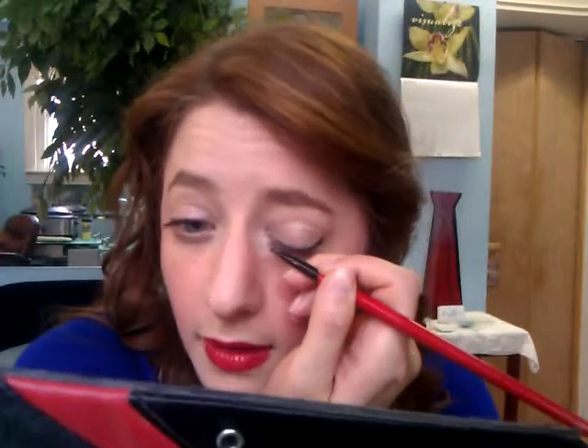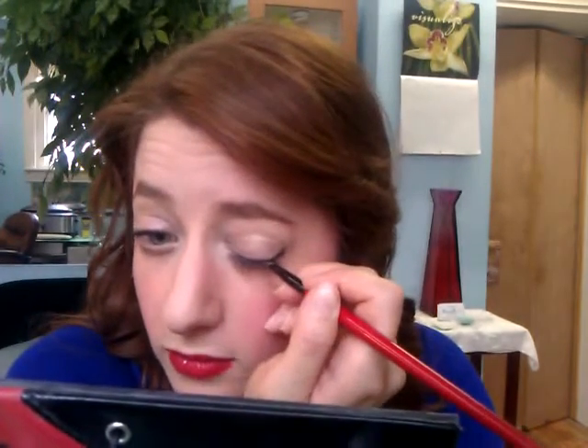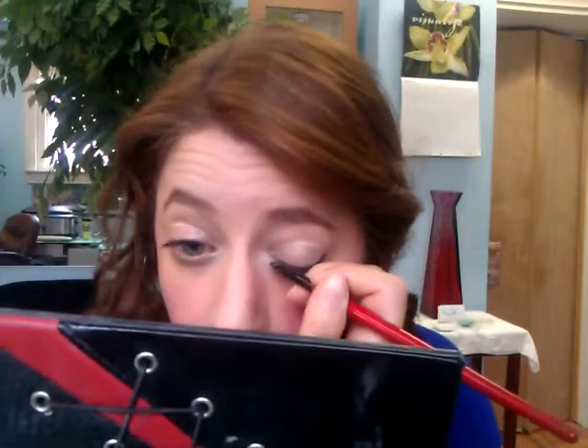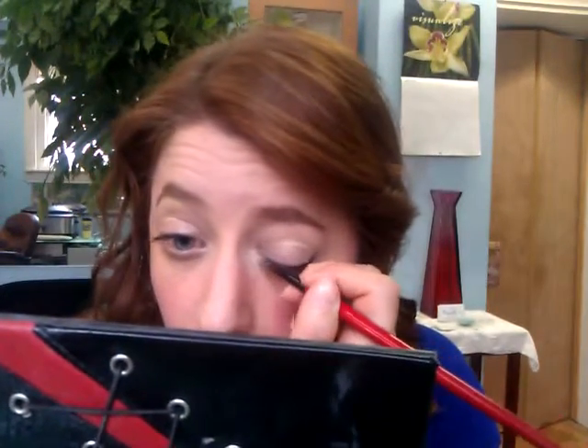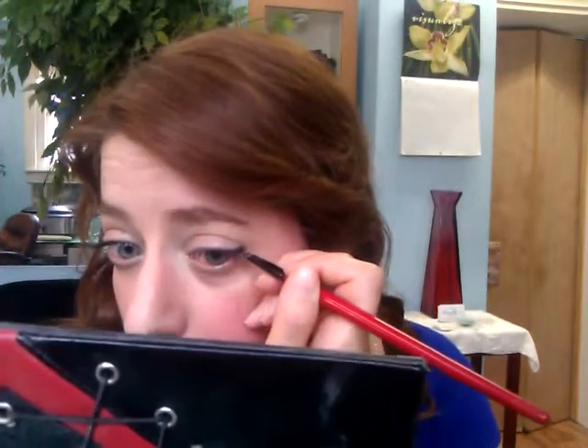Then you take it from this end and bring it across. I do my eyeshadow first because it creates a little bit of a shelf which makes it a lot easier. And then once you're happy with where your line is — and I'm pretty happy with it — you can clean up the sides.